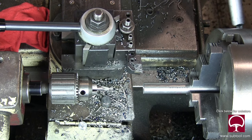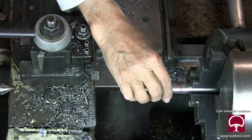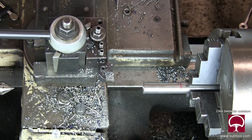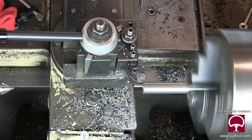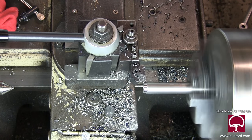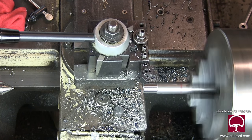I'm going to take the part out and mark it with a red crayon. Now you can see the red crayon mark. We're going to turn the diameter down, and we don't have a specific size — it doesn't really matter. All I need is for it to be true and concentric when we start to grind it on the OD grinder. For the purposes of the tool we're making, the diameter only has to be small enough to fit into one of the ears, and I'll show you that when we take it out on the jig grinder and actually use it.